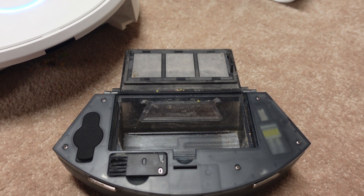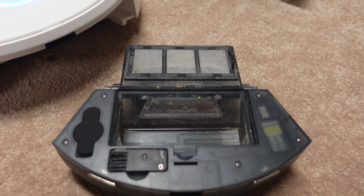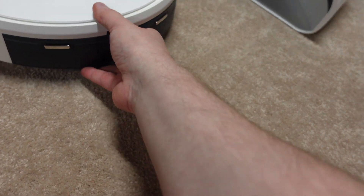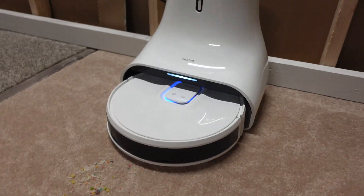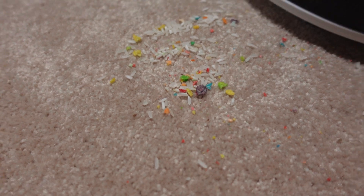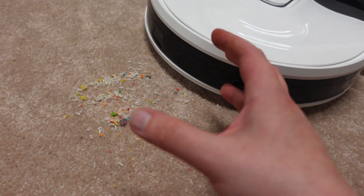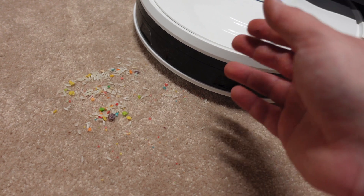Personally, I don't care about a mopping robot. If I'm going to buy a mopping robot, I'm going to buy one that's a dedicated mopping robot, like the Narwhal or the iLife Shinebot. As you can see, there's actually quite a bit of debris that fell out just from me pulling the bin out — that was all stuck in the rollers. So this thing was jam-packed, because of the tiny dirt bin and the fact that it doesn't know when it's full to go empty.